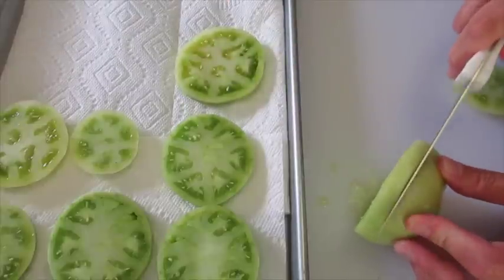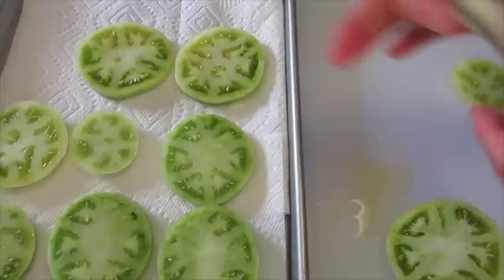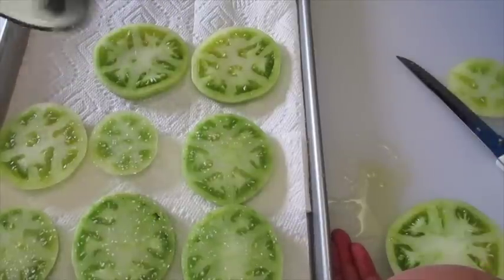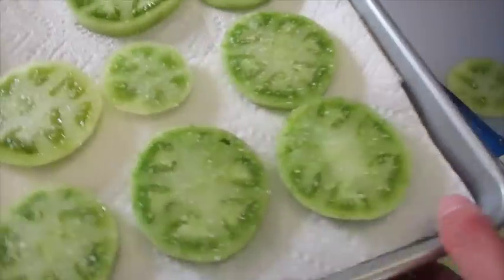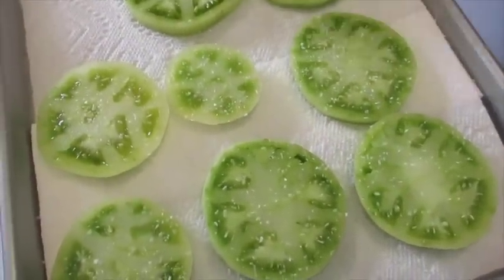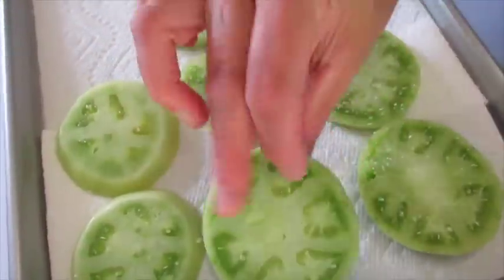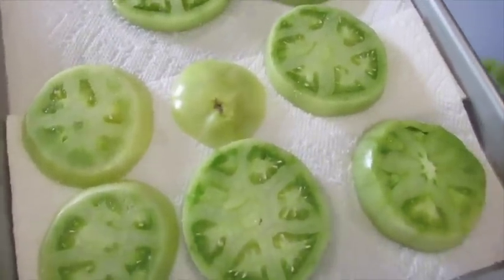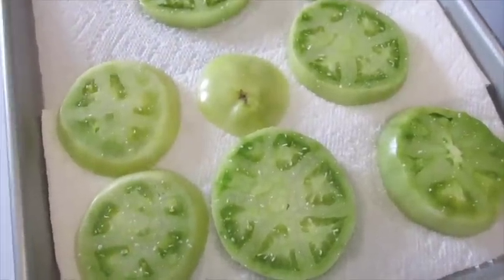Once we have the tomatoes out that we're going to fry, we're going to add a little salt. This way we're going to let them sit here for a few minutes and some of the liquid will absorb more into the towels. You can flip them over and also give a little bit of salt to the other side. We'll set these aside for the next 15 minutes.